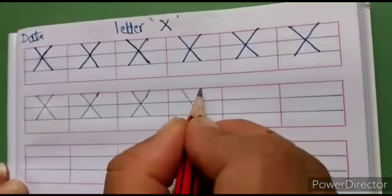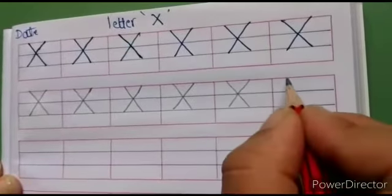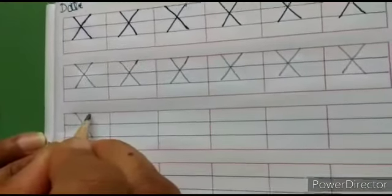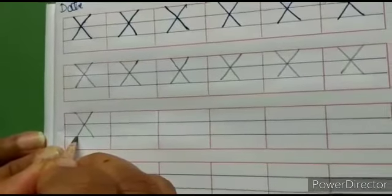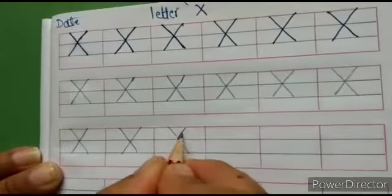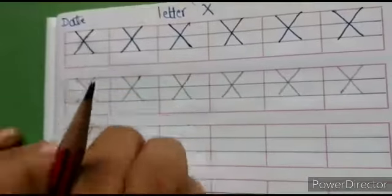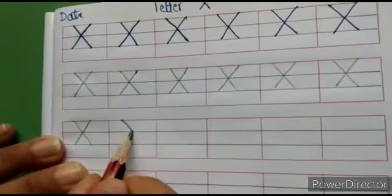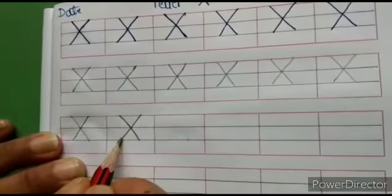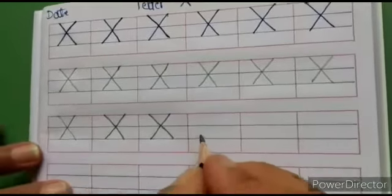So parents, sit with your child and tell them to follow the correct pattern of letter X. Sometimes children are writing like this — they are not touching both slant lines together. Both lines should be touched on the first blue line. Please follow the correct pattern and complete the full page.